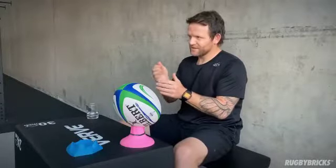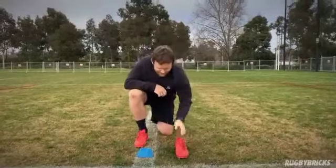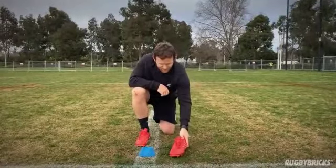What I try to get the kicker to understand is: if I ask you about a single pillar and you can't answer me about what you do, you don't understand your kicking technique well enough. Now when you watch most international kickers, they're actually not landing in the same line as their target — they're landing around about 30 degrees off.